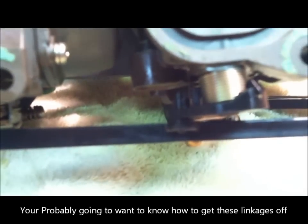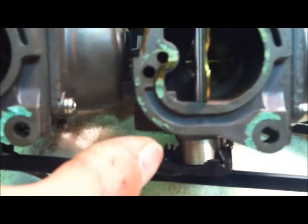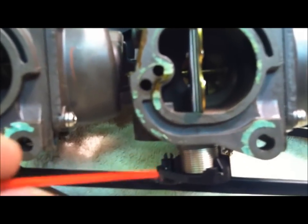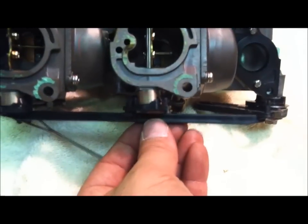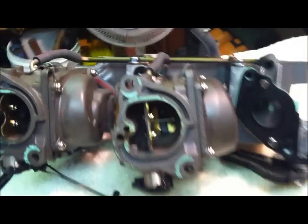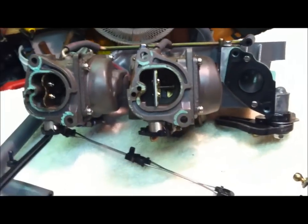You're probably going to want to know how to get these linkages off. You have to squeeze those two little things together right at the tip there, and then this will pull off. I've squeezed them together — you can see they're not sticking out anymore — and I just pull it through. It comes right off. Now you just basically grab the carb by these two connections and pull it back towards you, and it'll come off the connector.